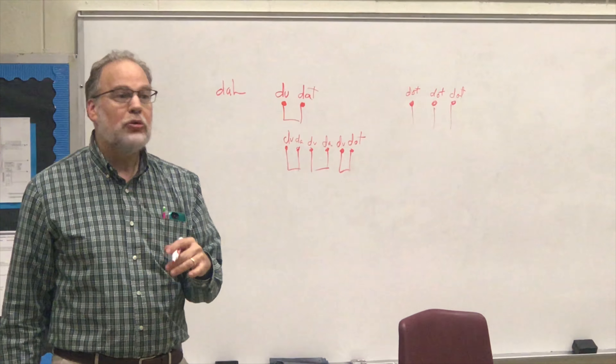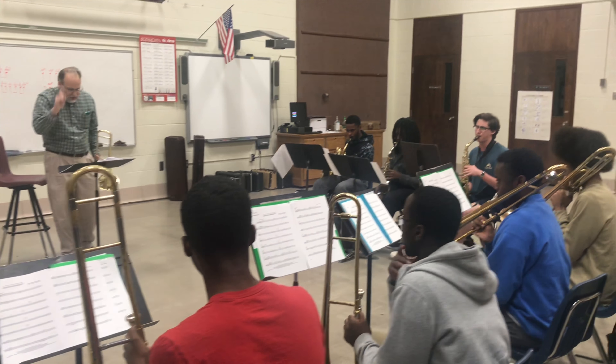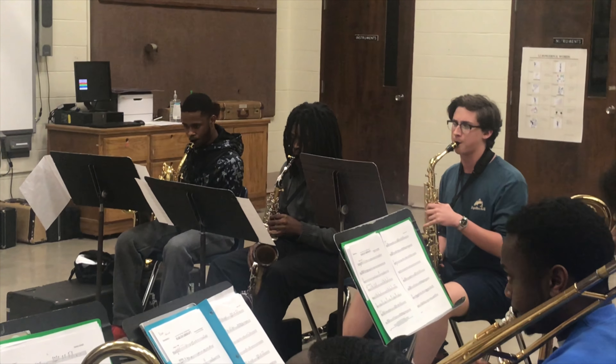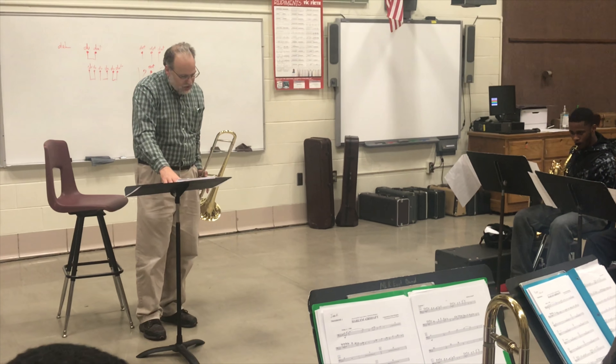Any guesses? Something in between. Dot. Right. So, it's dot, dot, dot, okay? And dot, dot, dot — is that a long or a short? Short. Short, right.